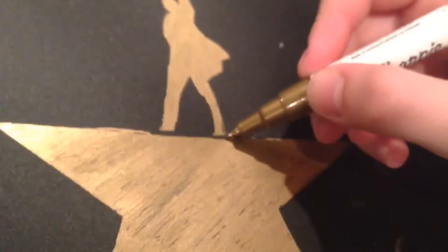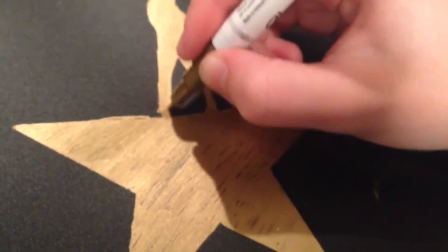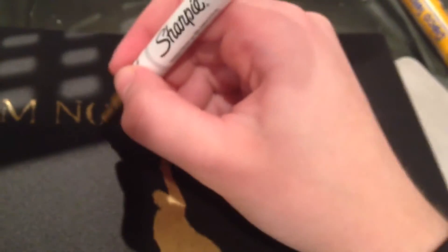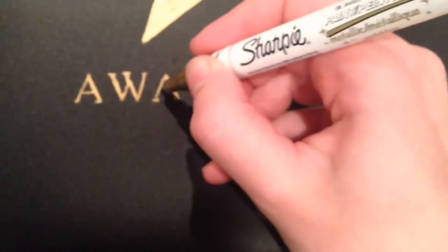Now that you've finished coloring in the stencil, just peel off the stencil so you can touch up any spots you missed. I filled in the feet since I didn't cut them out in the stencil to avoid the actual star falling out. Same with the O's and the R's, and then the A's — give them a little line — and then touch up the M because that's missing something. More O's, and then another M up there, and then you're done.